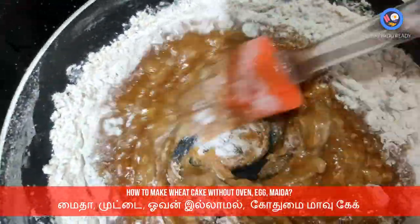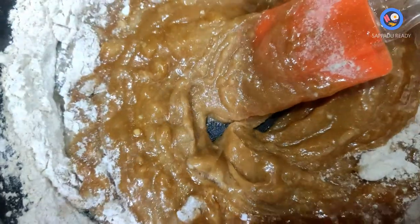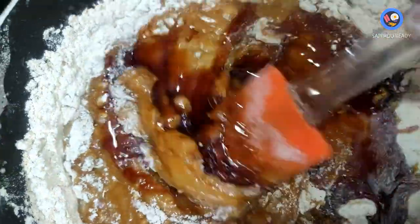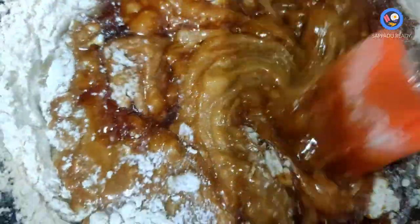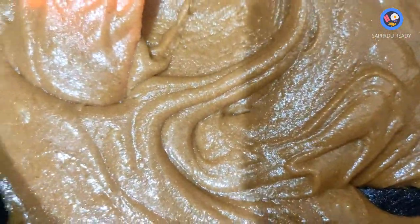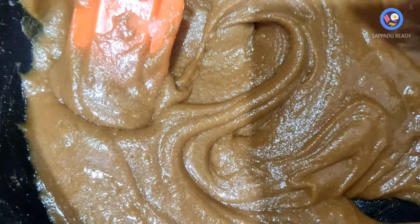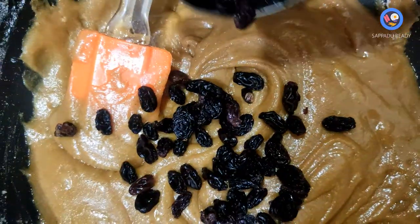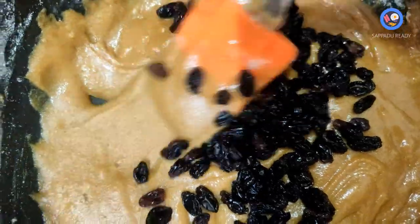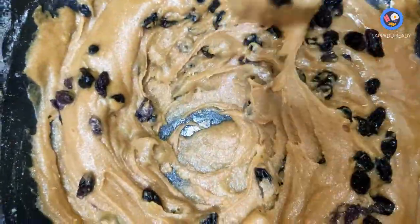Before we finish mixing, add some sugar syrup and add some grapes into the batter and mix them in.